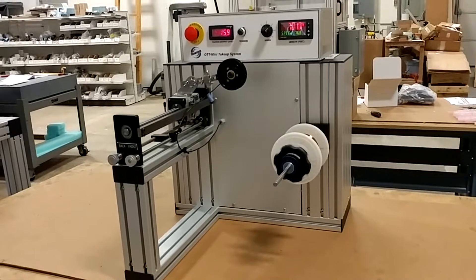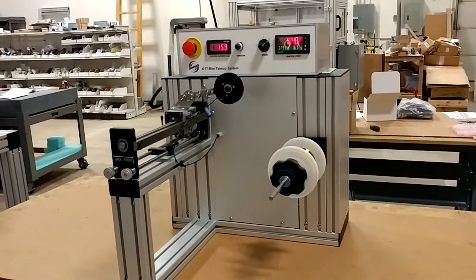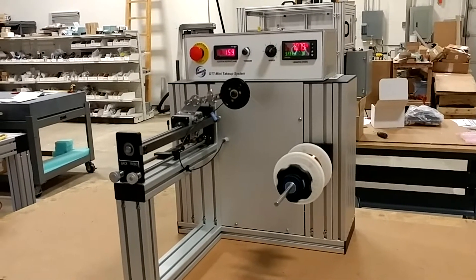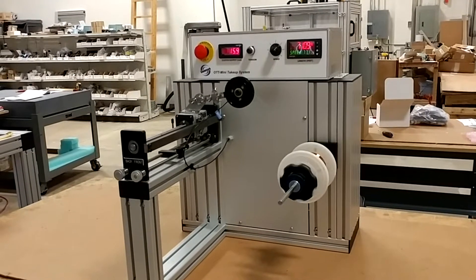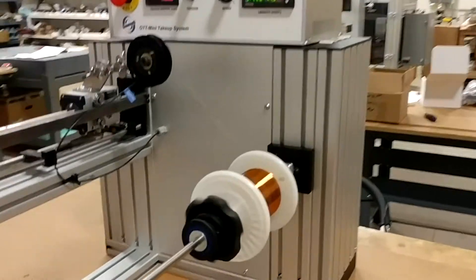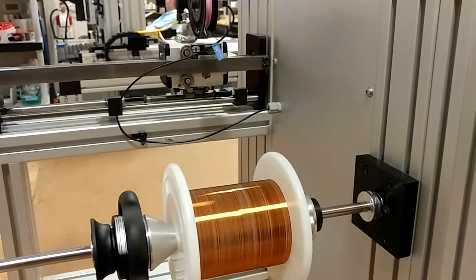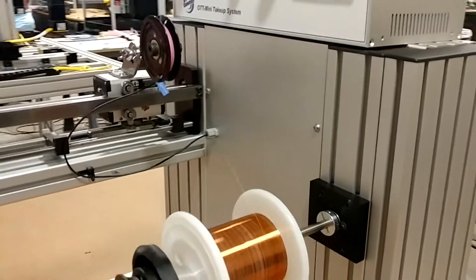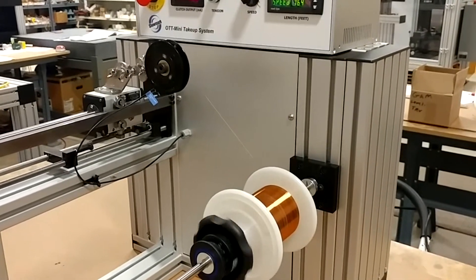This is a demonstration of a Showmark OTT Mini wire take-up unit, winding 42 gauge magnet wire. It's about 2.4 thousandths of an inch in diameter. And you can see here the result — it's got no problem. It's pulling the wire very gently through a slip clutch system with down to about 10 grams of tension.